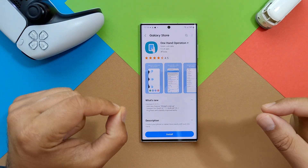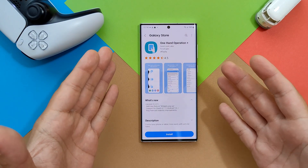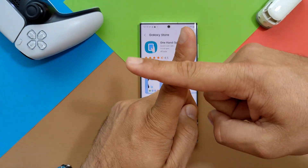Welcome back YouTube, VST here with SP Stech — Samsung Galaxy S22 Ultra, Exynos 2200, One Hand Operation Plus.